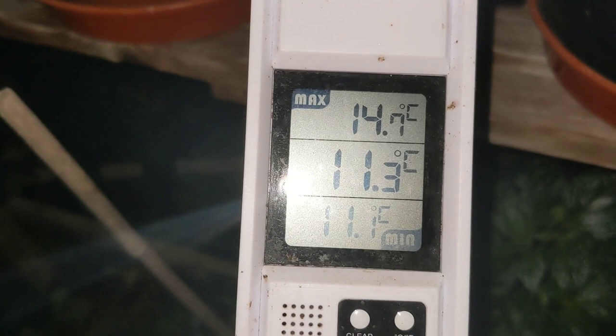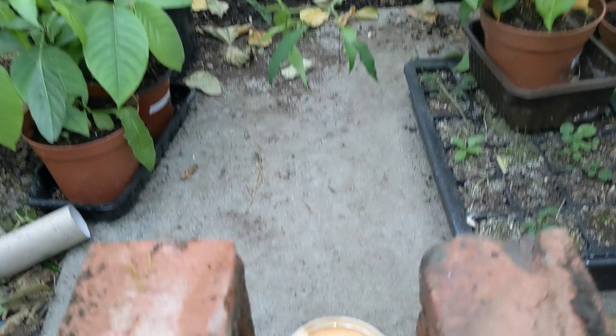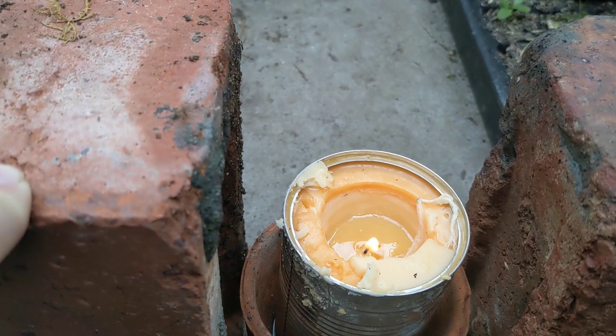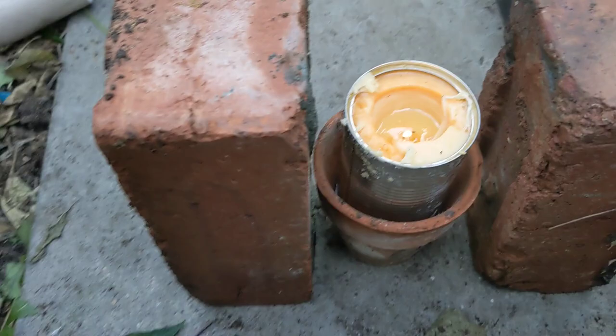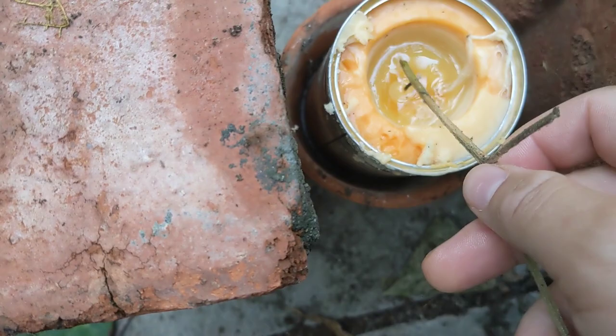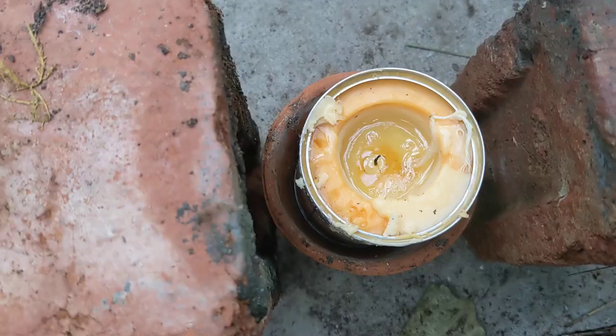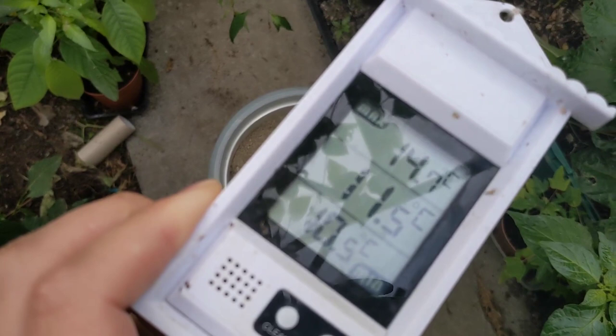The temperature's at 11 degrees, lowest being 11.1. It's the next morning and my candle's still alight — it's burnt down about a quarter of the way and is still going strong with a fair bit of heat coming off it. The flame is a lot smaller now, and the wick started falling over, just as I was worried about. The amazing thing is the thermometer's reading at 10 degrees — we must have had a much warmer night than I expected.